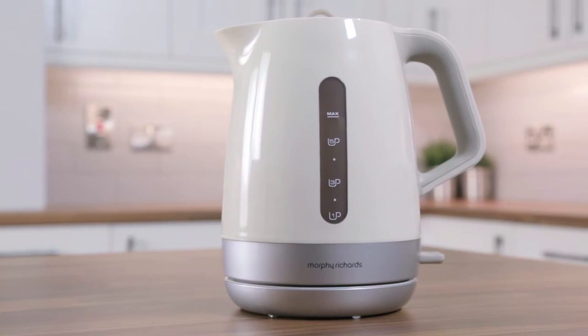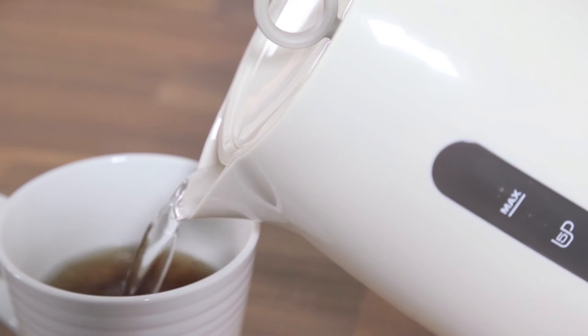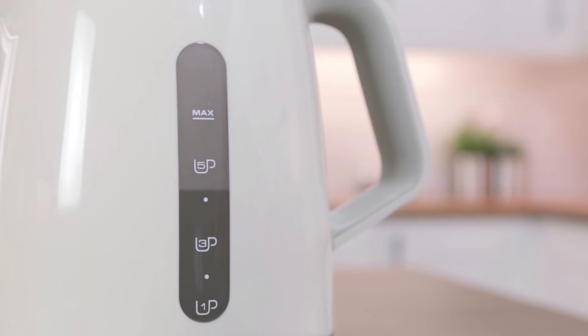The kettle has a large 1.5 litre capacity so you can make up to six drinks at a time. With a one-cup boil, you can boil as much as you need and save energy.